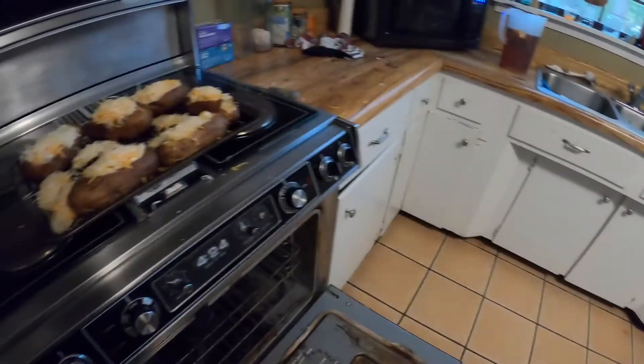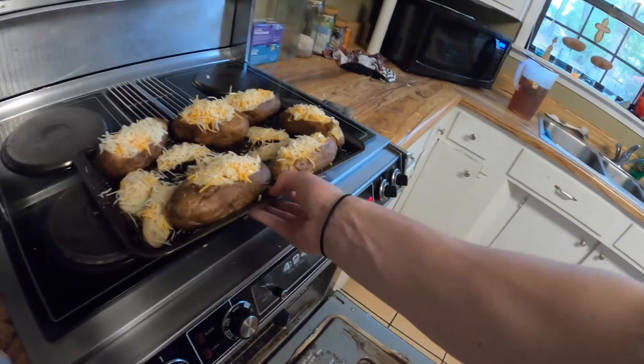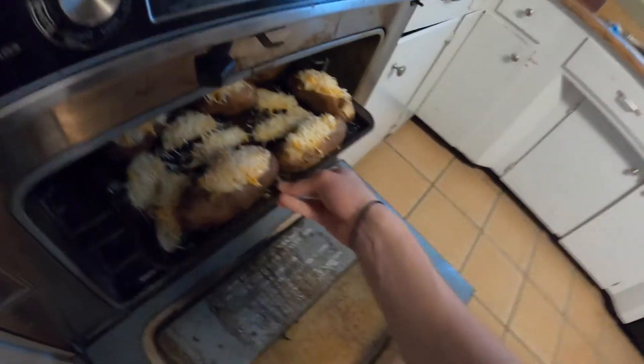Once you've done stuffing those — and burning your hand off because it's so hot — put those bad boys back in the oven right here. Is this hot to touch? Can I touch this? Sure can. Put those bad boys in there for about 15 minutes.